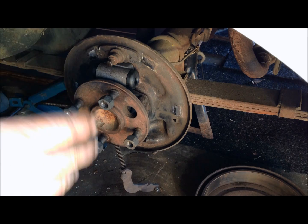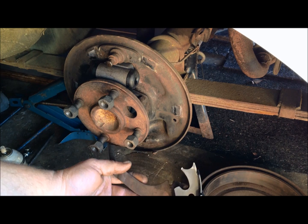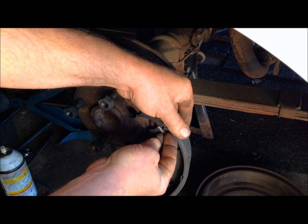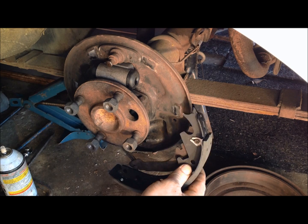As I was saying earlier, the long shoe always goes on the back. The first thing you're going to do when you install these shoes is install your park brake lever into the shoe. You've got a special little keeper that slides up in there, and you take a pair of pliers and press it down so it holds the park brake lever in place.